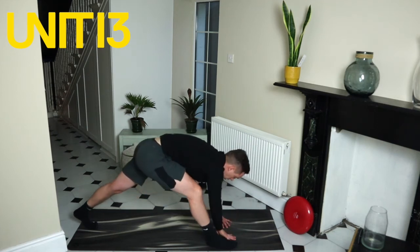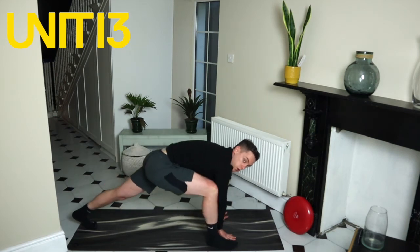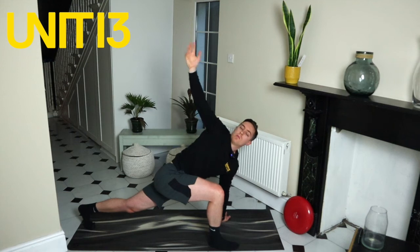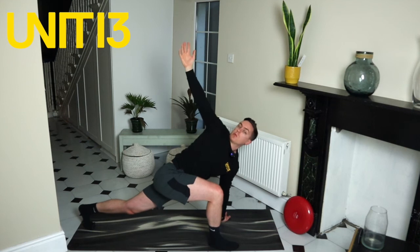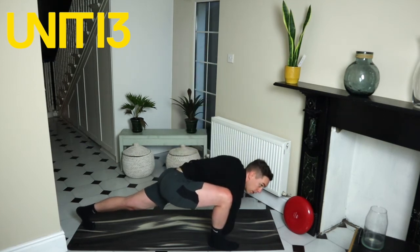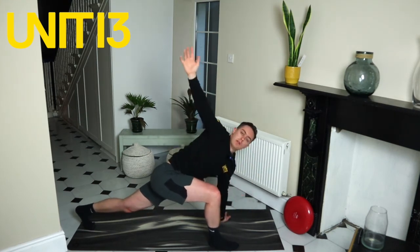Ten more seconds and we're going to stay on this side for the next stretch — five, four, three, two, one. Stay there. Right foot is in front, right elbow down, reach up and turn, big exhale — that's one. Back down. Rotating the T-spine as far as you can on the inside leg — up, turn, two. Down, up, turn, three. Down, up, turn, four. Down, up, turn, five. Switch legs.